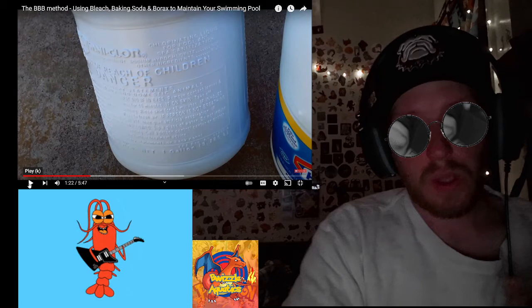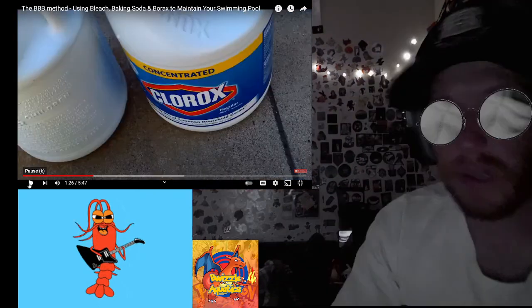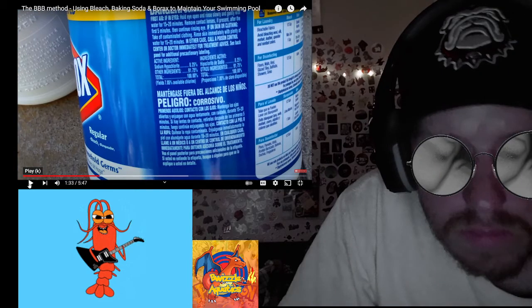The active ingredient is sodium hypochlorite — liquid chlorine is 12.5% sodium hypochlorite. Here I have a concentrated Clorox bleach, and looking at the label it's sodium hypochlorite at 8.25%, which is a little bit weaker. So if you test your water and your pH is too low, you would add borax to bring it up.